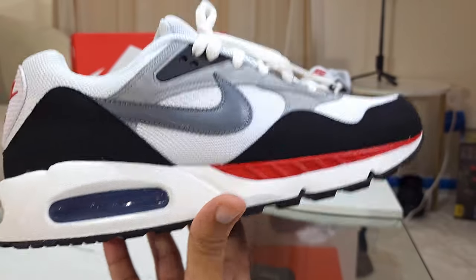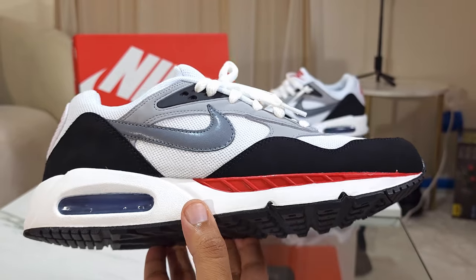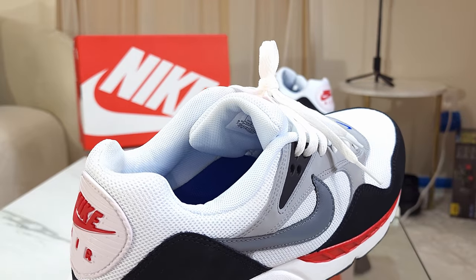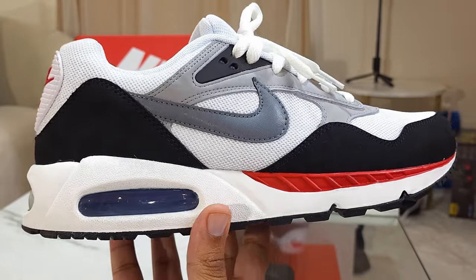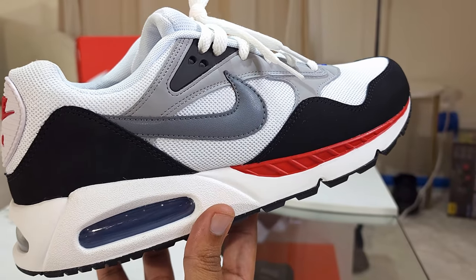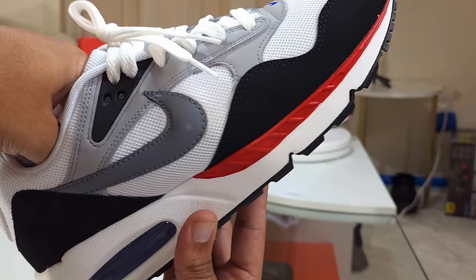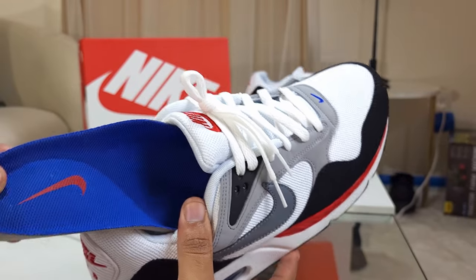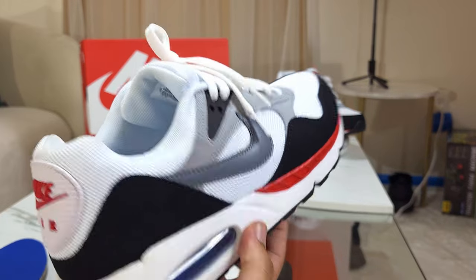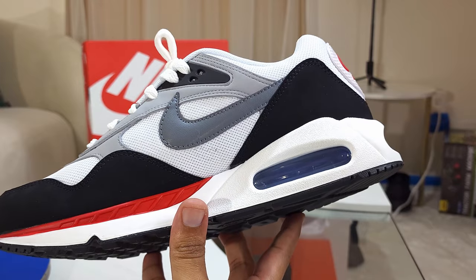This shoe originally came out in 2020, and we're in 2024, so you can still find a few pairs in a few sizes for right around fifty dollars. I'd personally love to see an all-white pair. On the inside you have a blue sole with a red check — nothing too crazy. If you've had Air Maxes before, you'll want to go half a size up.